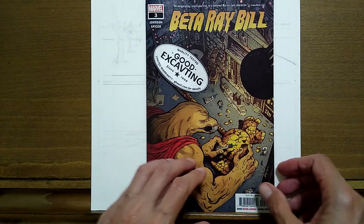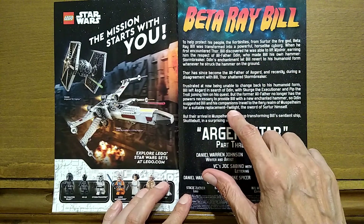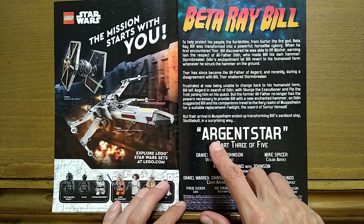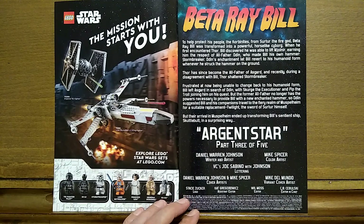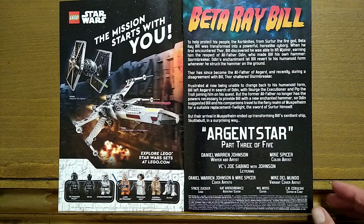Let's get into this and see who worked on it. We get a nice update of who Beta Ray Bill is, what's been going on with him, why he's on this quest, and what happened in the first two issues. This arc is called Argent Star, 3 of 5. Daniel Warren Johnson is the writer and artist. Mike Spicer is the color artist. VC's Joe Sabino with Johnson did the lettering. The cover artists were Daniel Warren Johnson and Mike Spicer as well. The editor was Will Moss. This is one of the most fun books I've read this year — easily.